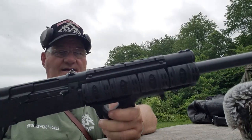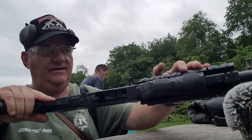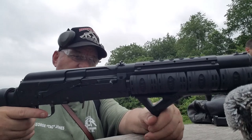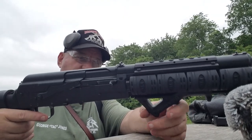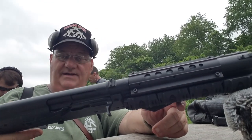It's got Picatinny rail all over it, and it's got a pistol grip on it. It could have a pistol grip instead of this stock, to tell you the truth, but then you wouldn't be able to rock that big long magazine in it.